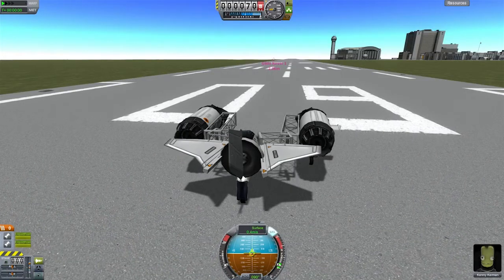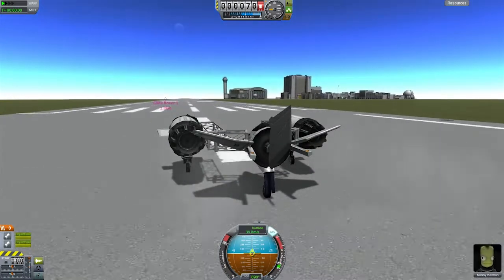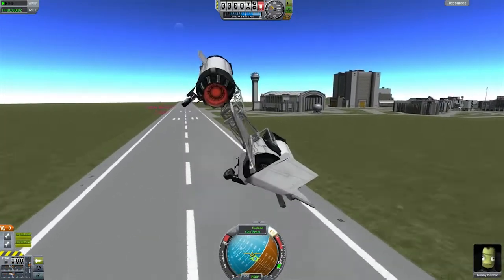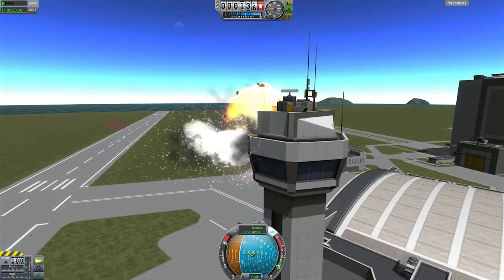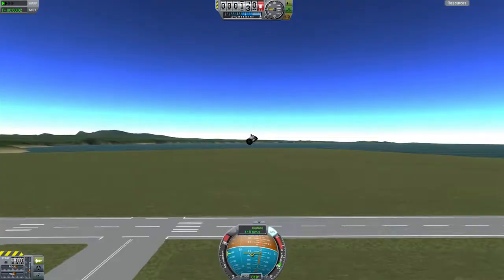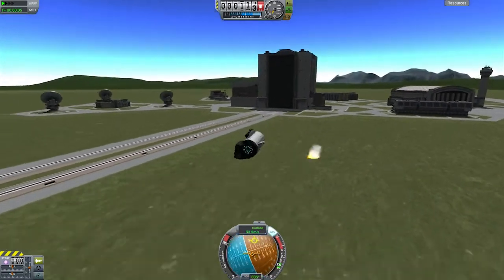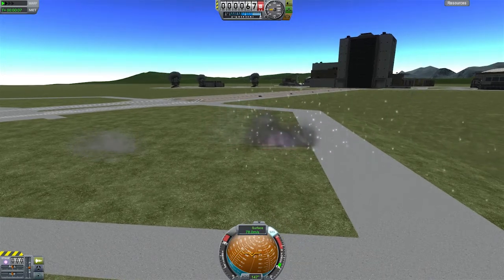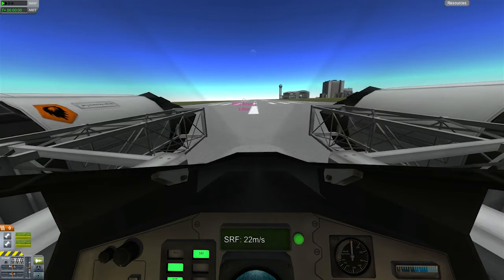Here we go, accelerating for takeoff, and this time I'm going to try and fly a bit better than before. There we go, picking up. I said I'd do a flyby of the tower, but I got a bit too close, and yeah, not a good idea. The intake and fuel tank survived, but not for long. Trying again — SAS on this time, I remembered.